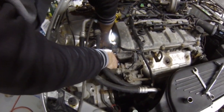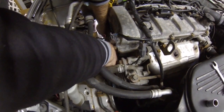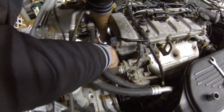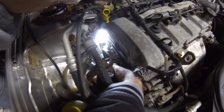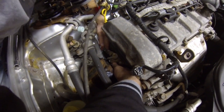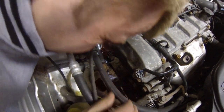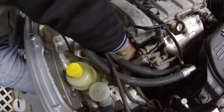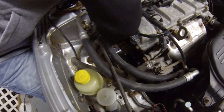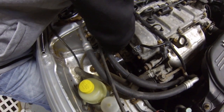If you look down in here, it's going to go on to three pulleys. You have to loosen the adjustments completely off as well, and you have to have the alternator all the way forward in order to slip the belt on.